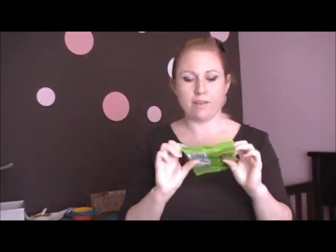The glazing agent they use is yellow beeswax. There's fructose and corn syrup — the normal candy ingredients — but there's no artificial flavors, no artificial colors, no dairy, no gluten, no gelatin, and they're fat free.